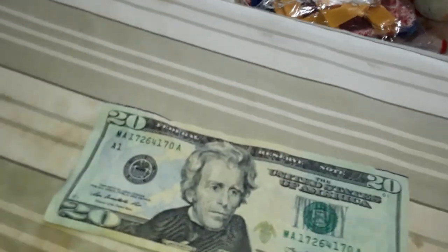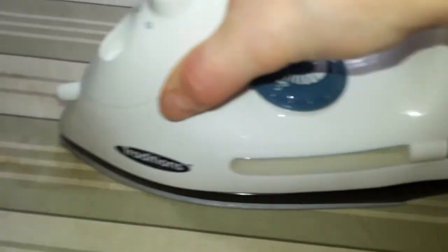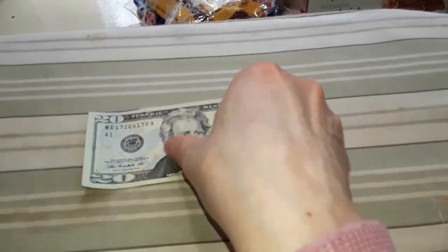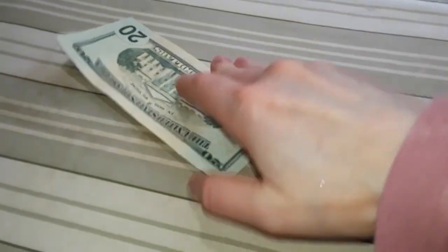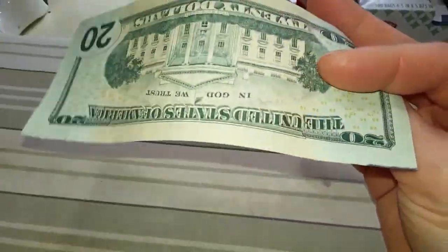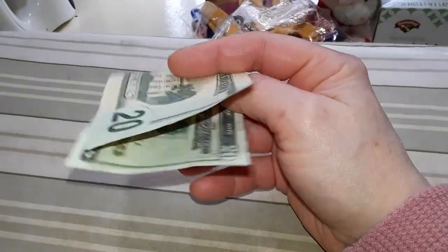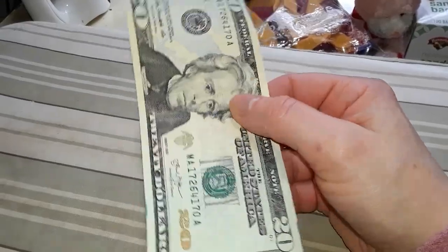Now you've got what's basically a soggy bill. Take your iron — a regular iron — on your highest setting, like you do your cotton, and just iron this thing nice and thoroughly. Then flip it over and iron it the other way until it's dry. It doesn't take long. It looks like new. It's clean. It doesn't have COVID on it. And it will actually fold up and fit in your wallet nicer now, because it re-stiffens back up after you iron it, even if you don't use any starch.